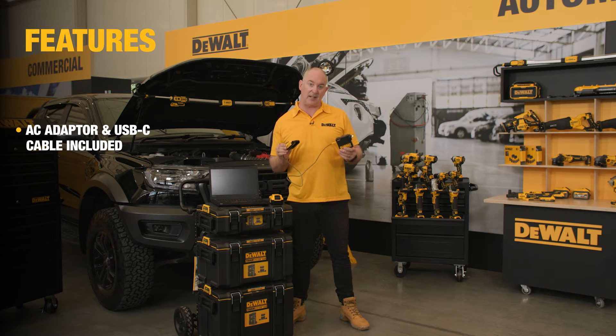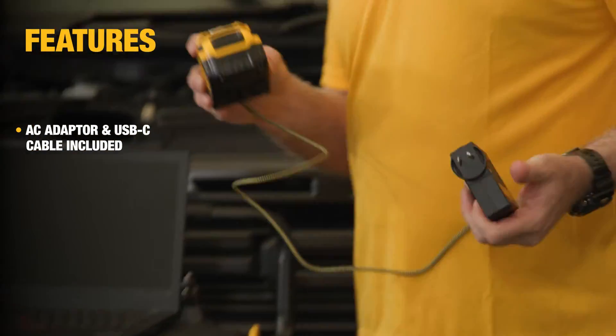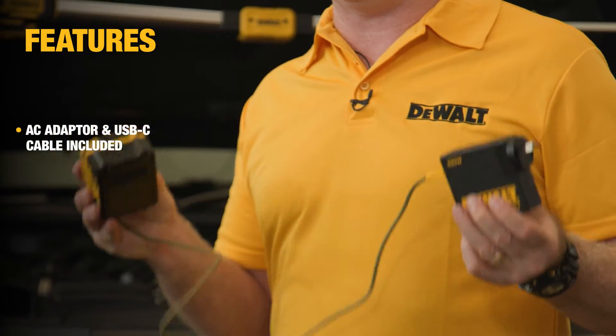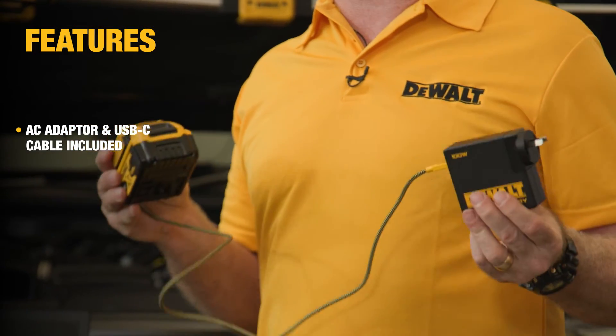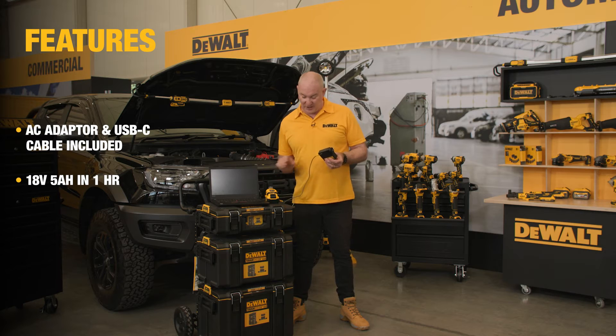In its current configuration I've got it set up ready to be plugged into a conventional 240 volt outlet. I'll plug in my DeWalt 5 amp pack. In this mode I can charge any standard DeWalt 18 volt battery — in this case the 5 amp — and I will charge that in one hour.